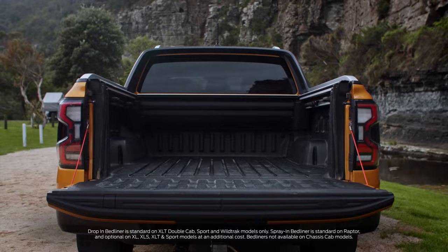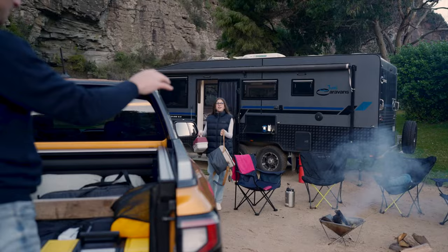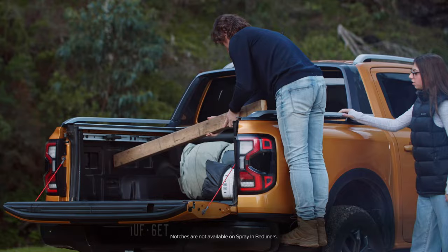A bed liner is a great way of protecting your tub and also helps keep things from sliding. Ranger's bed liner has a grip texture, plus the wider grooves provide more contact surface area. It's a lot more comfortable on your knees too.